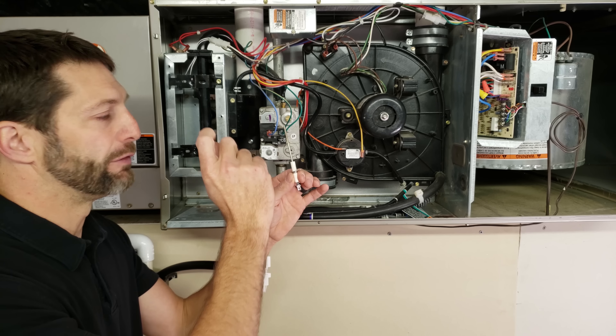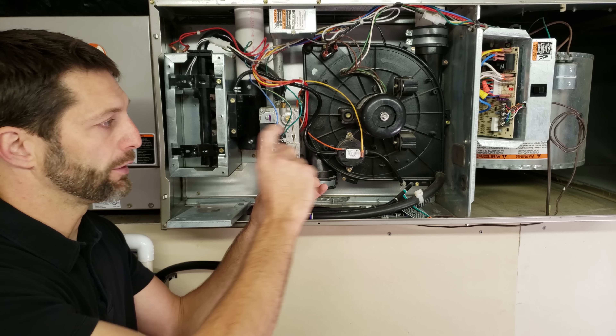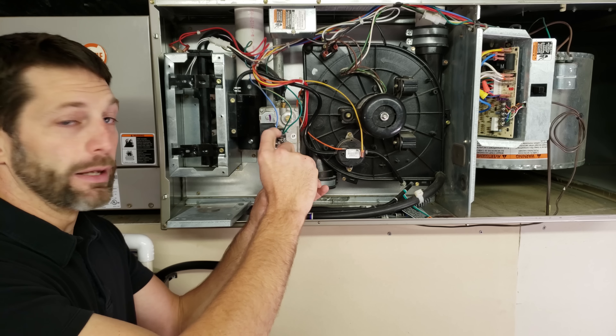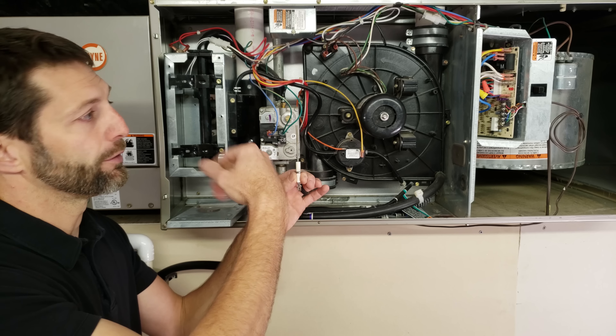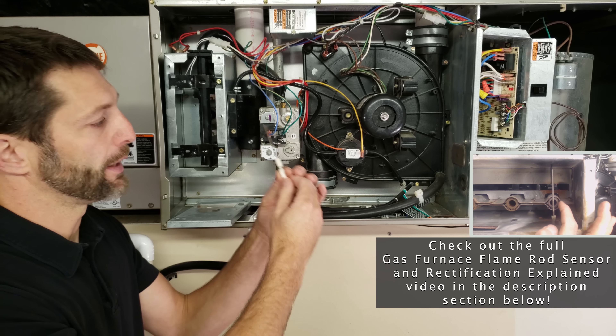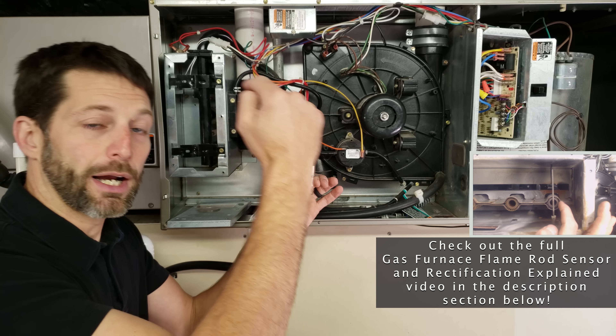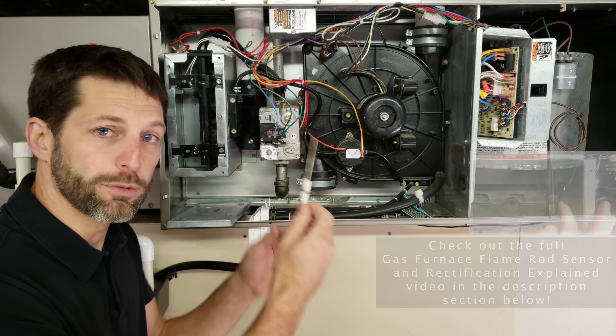The only time flame rods go bad is when they're very, very tiny, such as on a smart valve, which has a very small flame sensor. Sometimes they get corroded or bent and are just too small. You want to make sure that the flame rod is enveloped in the flame. You can check out full videos on that in the description section below.